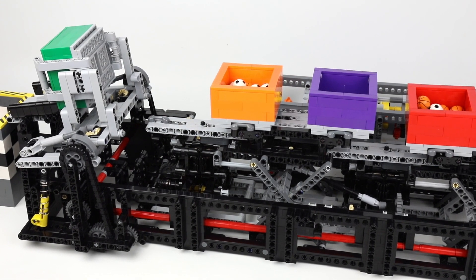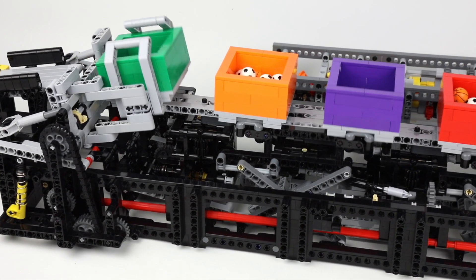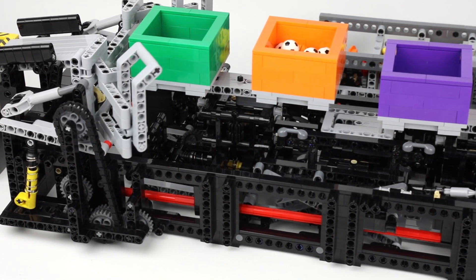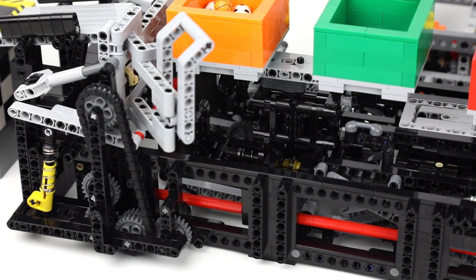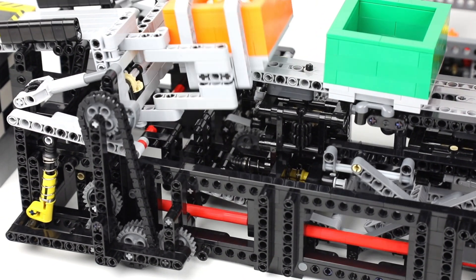To let the machine work as smoothly as possible and keep timing intact, all long axles have been replaced by the red Technic connectors, as you can see here.